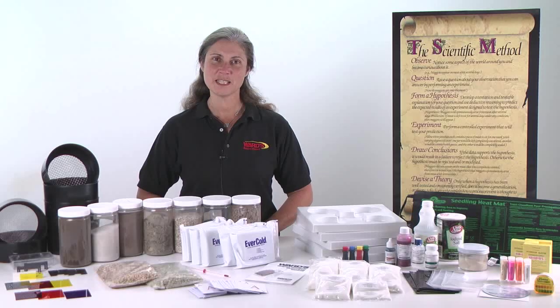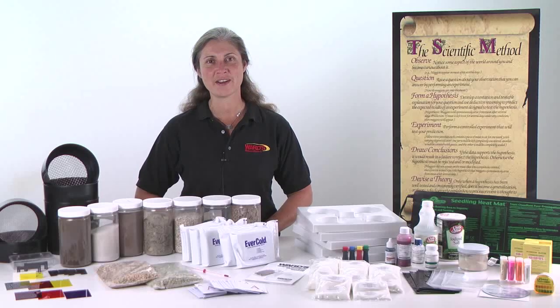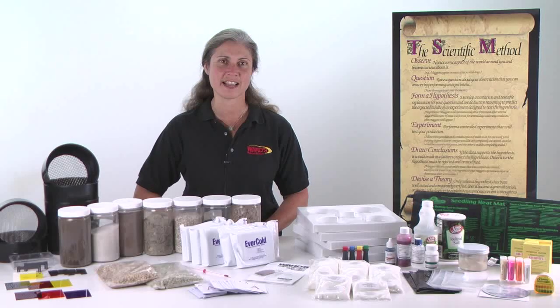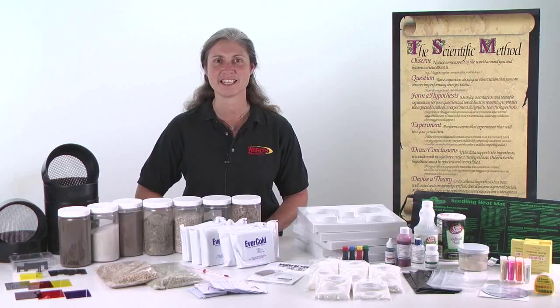In addition to these materials, students can implement a wide variety of other materials and equipment you may have available in your classroom, or they may bring from outside the classroom to help them investigate lab topics and processes.